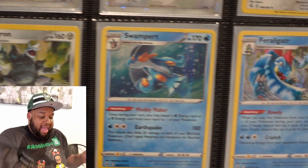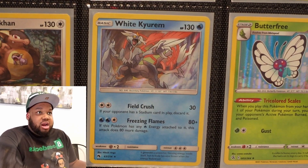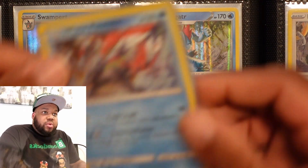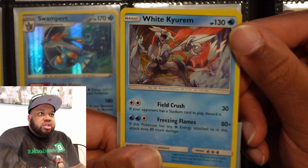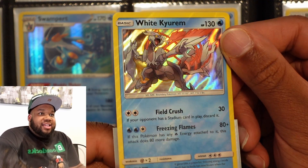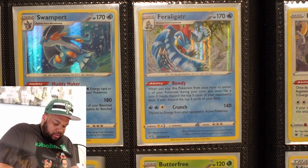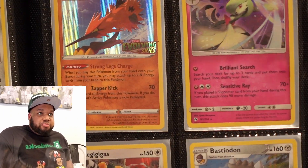Melmetal. Agaran. Swampert. Feraligatr. Kangaskhan. This white Wugtrio — I love the colors going on with it. The art is supreme, everything about it is just glorious. Just look at that. Love that. Butterfree. Galarian Zapdos — pre-release.